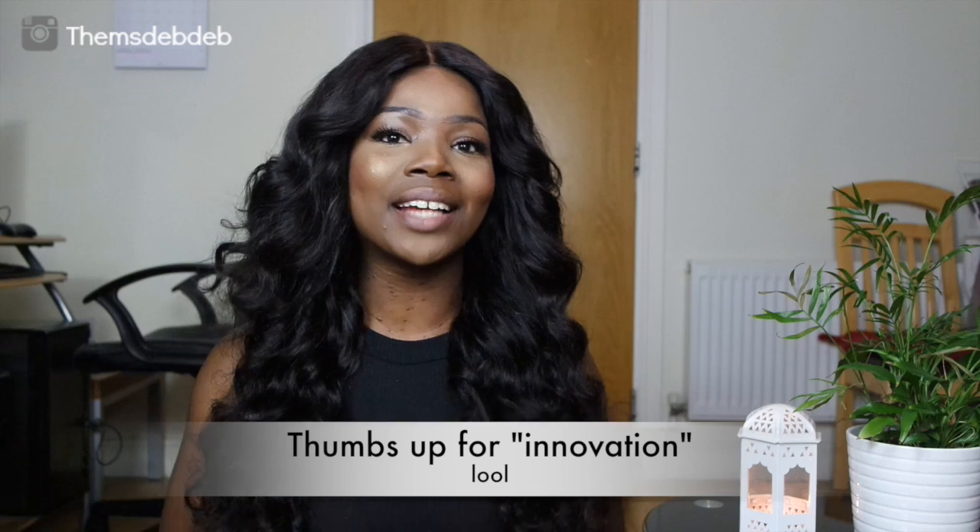Hi guys, welcome back to my channel. Today I'm going to be teaching you guys how to make a wig out of a pair of tights. This innovation came about when I needed a wig and I had run out of dome caps — I normally buy them in Birmingham, London, or online — and I wanted to make a wig that day, so I thought, how can I make this wig?